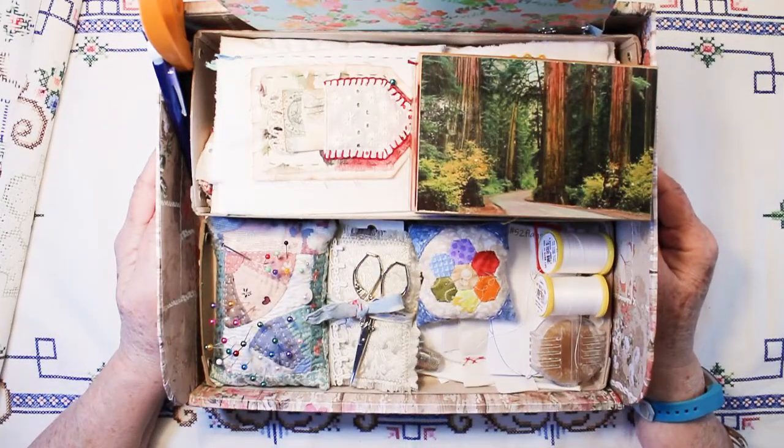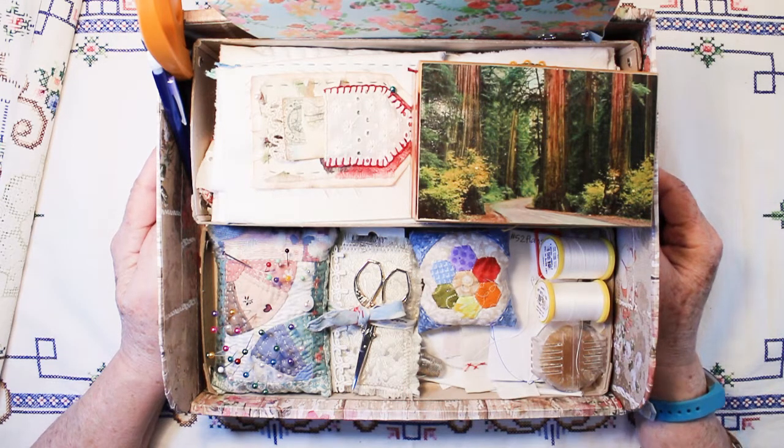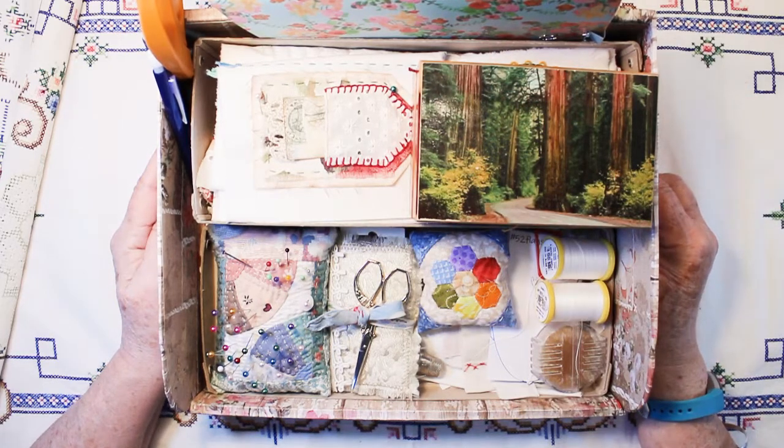And that's my 52 flags for the first month, weeks one through four. Thanks for watching! Bye bye — have a great day stitching, crafting, whatever creative thing that you love to do.